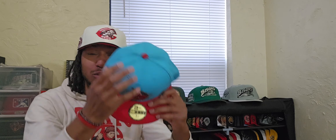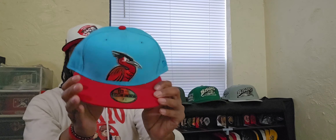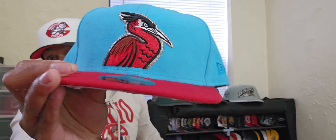But today we are going to continue that train. I want to show you guys again one of my favorite fitteds of all time. I said when I got to 25 episodes I was going to show you guys my five favorite or five rarest hats in my collection — this actually being one of them.